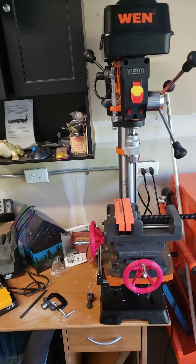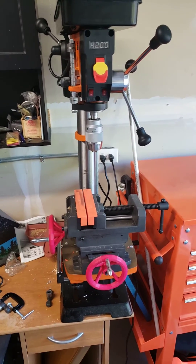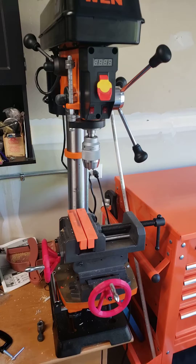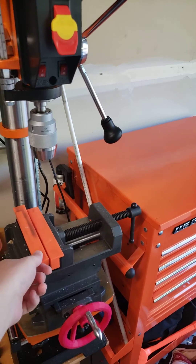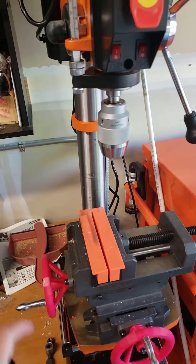I normally hate recording vertical videos, but got this all set up now. Haven't got an adapter plate for the vise yet, but we have soft jaws on it, so what I'm working on is normally plastic things and the like.